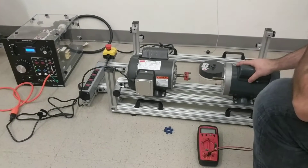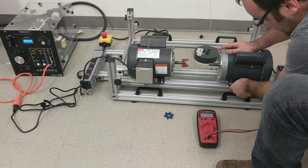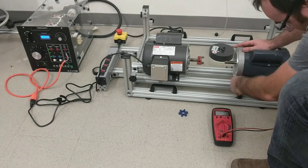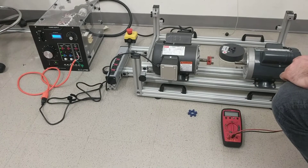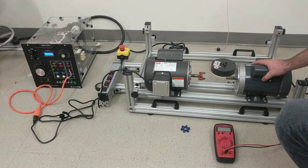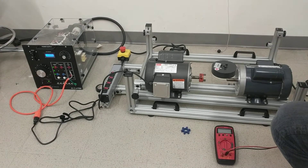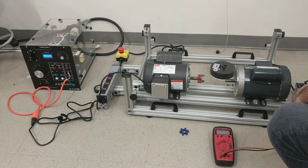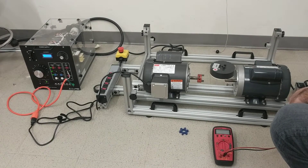Do you remember I said that whenever the motor has to produce more torque, the current will ramp up? Because everyone has some concept of voltage and current. Whenever I'm on a treadmill and I ramp up the height and the angle, my body needs to breathe more air a lot faster. I'm not very fit, but I'm like the motor — whenever the motor has to turn harder, it needs higher current.